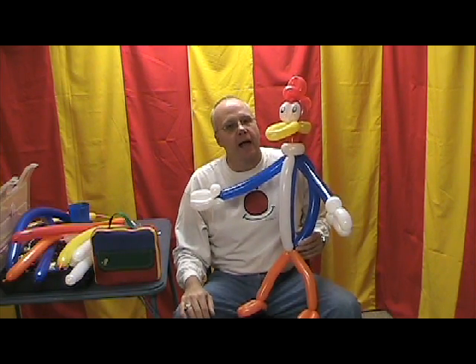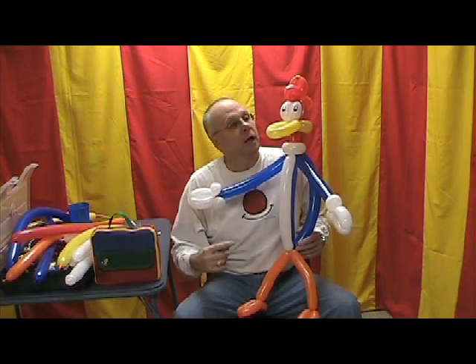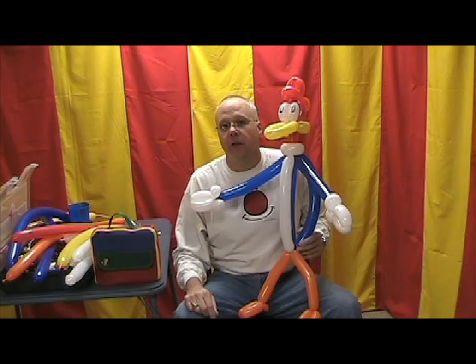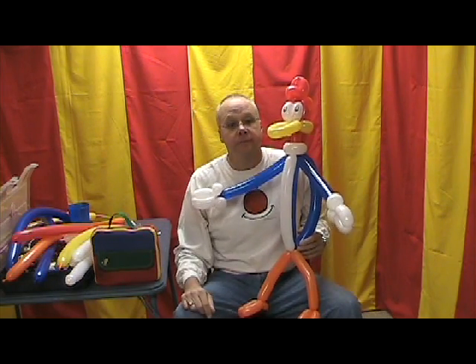Well here we are again and I hope you've been having as much fun as I've been having. Now guess what we're gonna learn? I'm gonna show you a Woody Woodpecker. Now how many of you out there have ever seen anybody do Woody Woodpecker? Go ahead, raise your hands. I think I'm the only one that raised my hand.